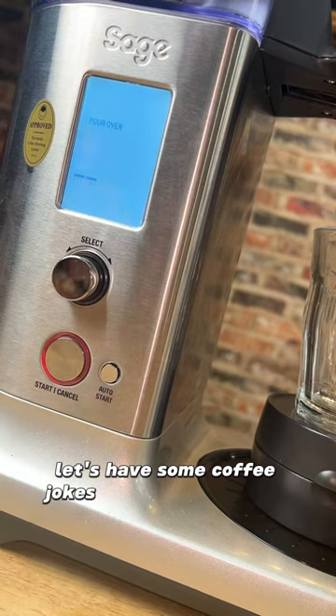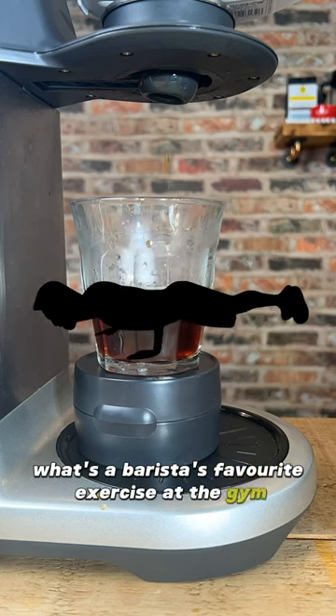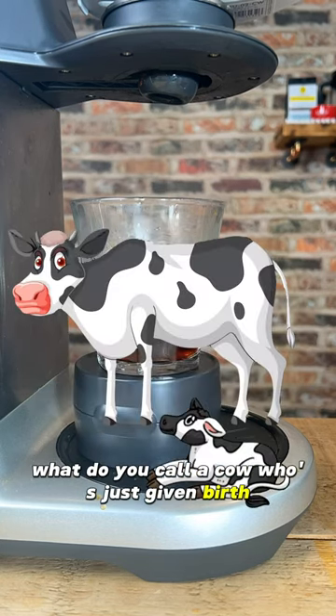Let's have some coffee jokes while we're waiting. What's coffee's favourite spell? Espresso Patronum. What's a barista's favourite exercise at the gym? The French press. What's it called when you steal someone's coffee? A mugging. What do you call a cow who's just given birth? Decaffeinated.